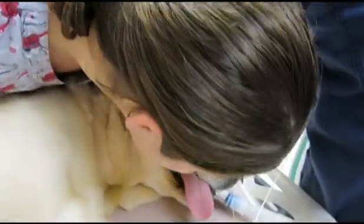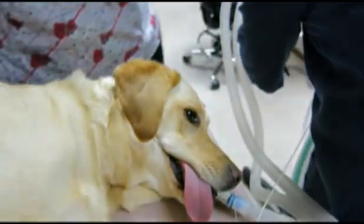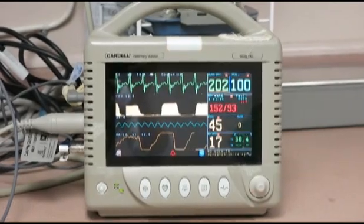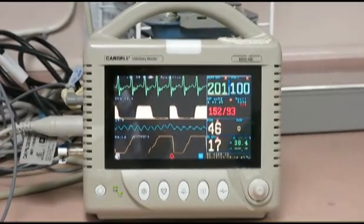My tech is checking for gas leakage and there isn't any. A monitor is also attached to our patient so that my tech can monitor her vital signs throughout the anaesthetic.